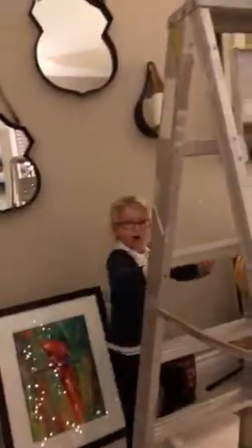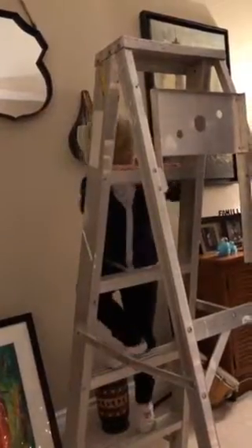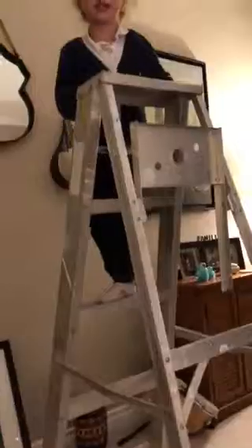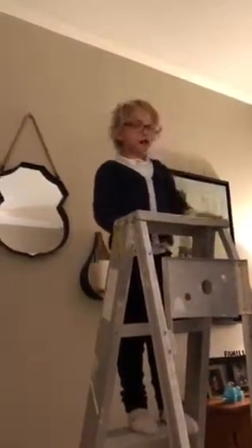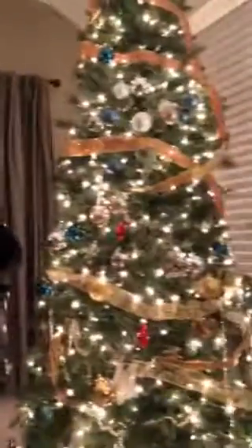And when you take your steps it goes one, two, three. You take three steps up and that's how you make the star at the top. You did a really great job. I'm very proud of you and your tree looks beautiful.